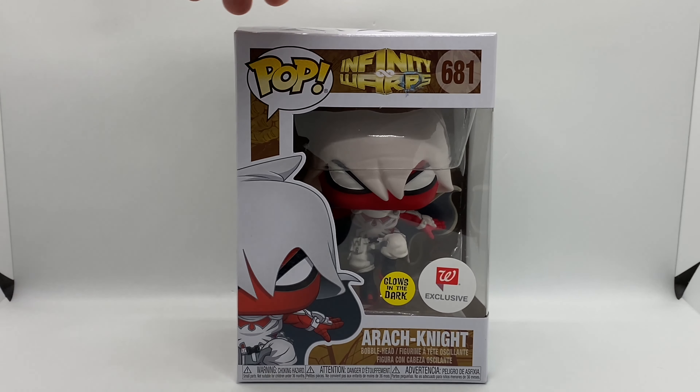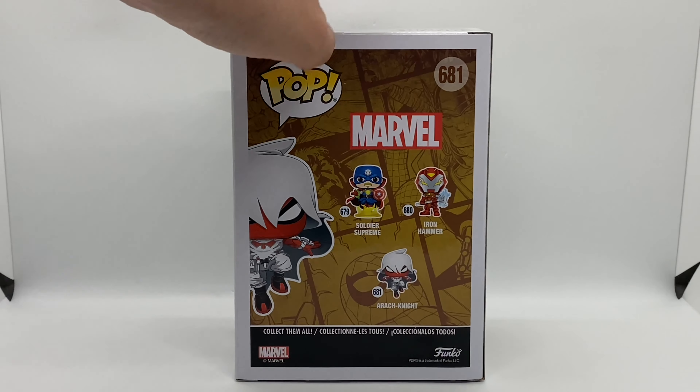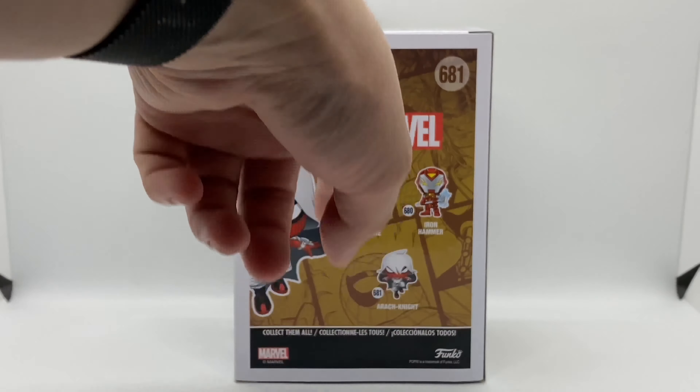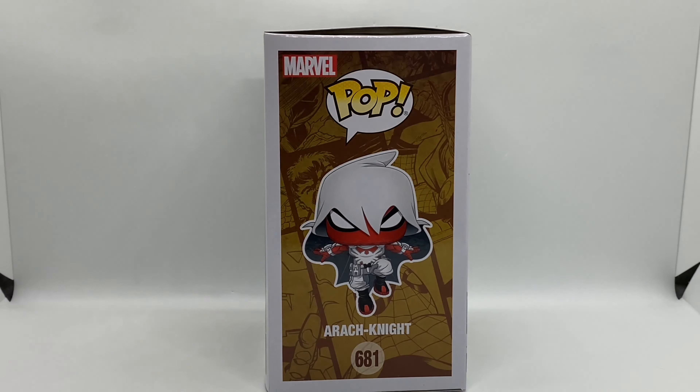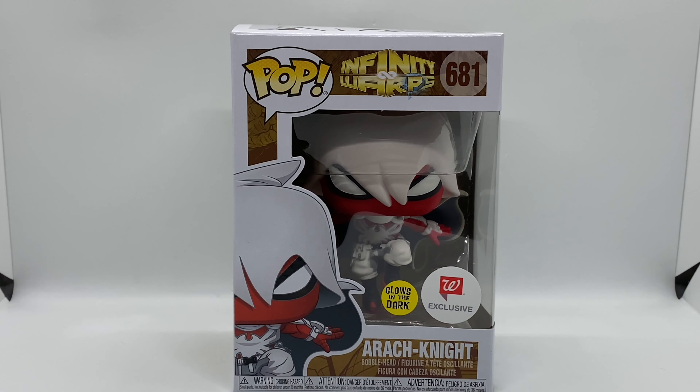We're gonna go ahead and take a look at the box. This is Funko Pop Infinity Warps number 681. Here's the side, the back — there are two more which I have to find. Unfortunately my Walgreens sucks so I had to buy this one online. And the other side — look at that, he's bad!